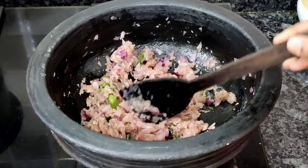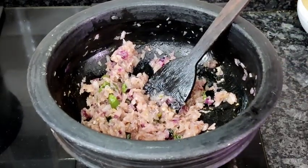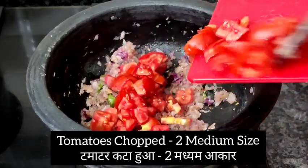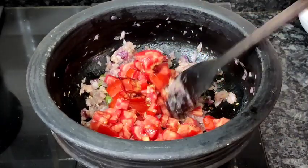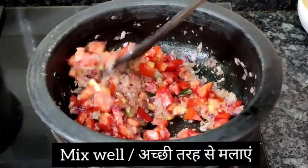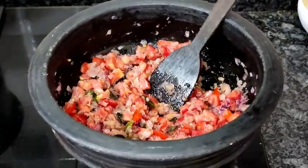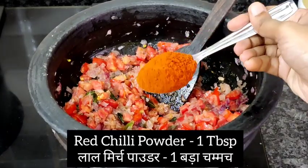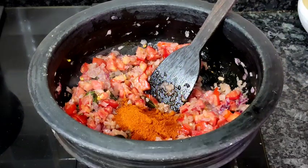Now I'm adding two medium-sized chopped tomatoes and mixing this well. Once it's nicely mixed, I'm adding one tablespoon of red chili powder — I've taken a good amount as you can see.